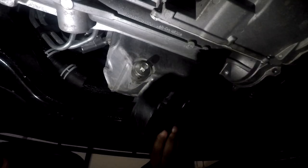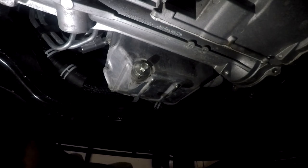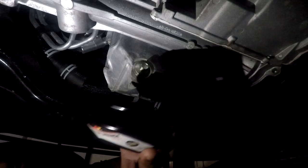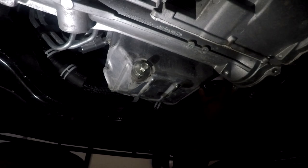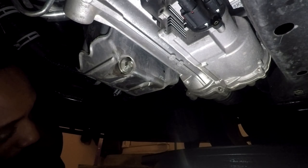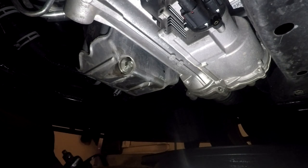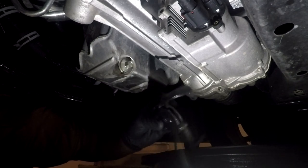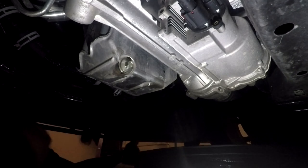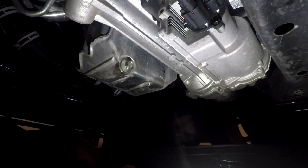My original idea isn't working. I tried one of these filter removal tools but it didn't work, so I had to move on to a different method. Basically how this works is you run your ratchet through here with an extension and place it over the filter and twist it off. I thought I had the right filter removal tool but I didn't, so I'm going with the universal one. I should have gone with this in the first place.